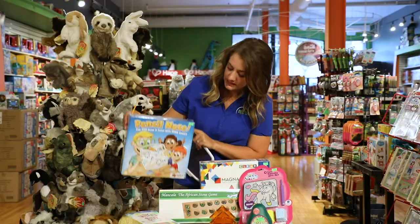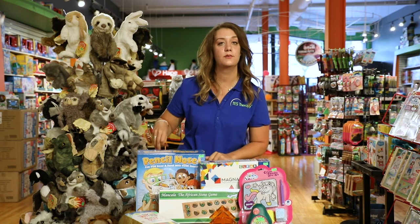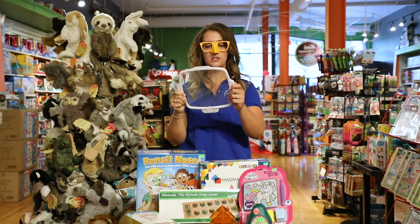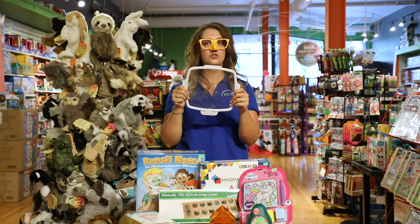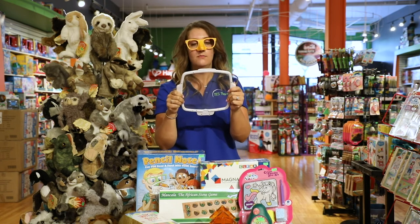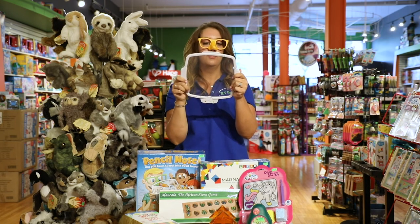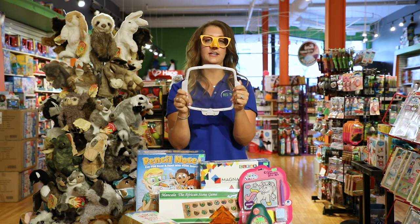The last one is this fun game — it is Pencil Nose. So instead of drawing with your hands you get to use another part of your body. You put on some glasses and put a marker right in the nose here, and you get to draw on this board. It not only works on your shoulder stability, which is another necessary tool for handwriting skills, but you also get to work on visual processing — you're kind of crossing your eyes because you're writing on the board with your nose instead of your hands. It's a great fun game and you're going to get a lot of laughs out of this.